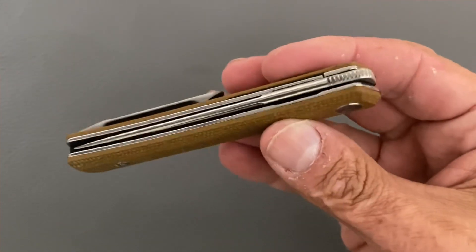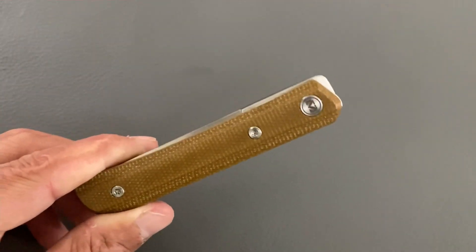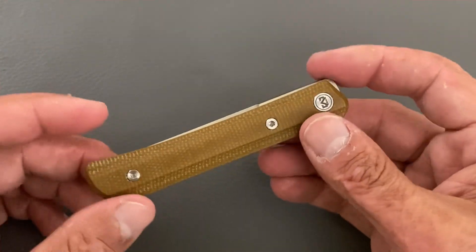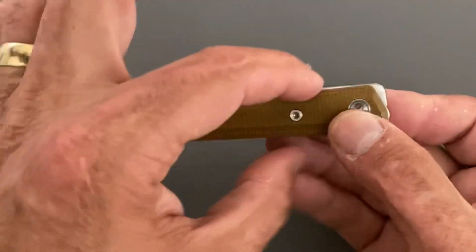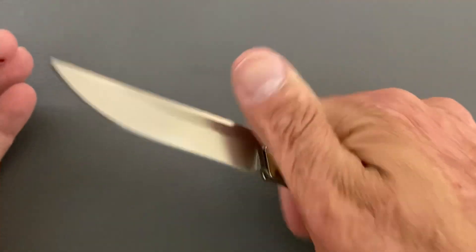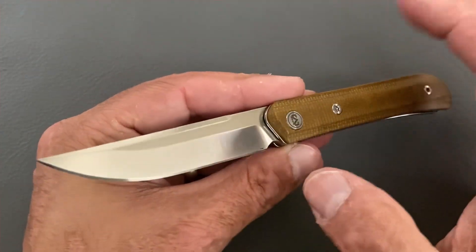It's a nice narrow blade and this is also a front flipper — it's got very, very smooth action. As you can see, I barely shake it and it's gonna go down. The overall package is nice and narrow, disappears in the pocket. That's what kind of drew me to the knife.